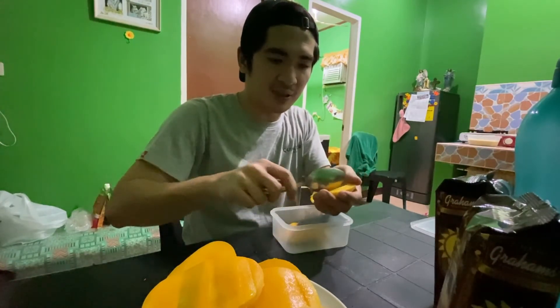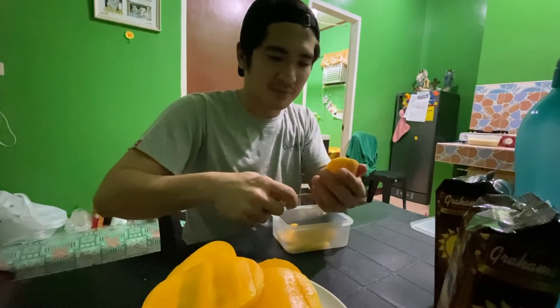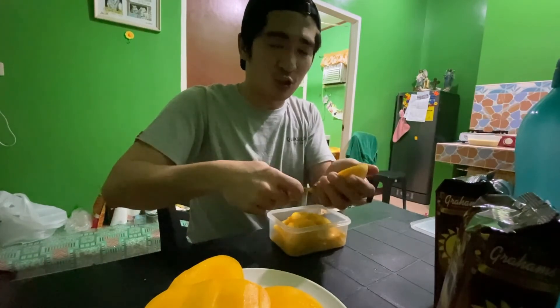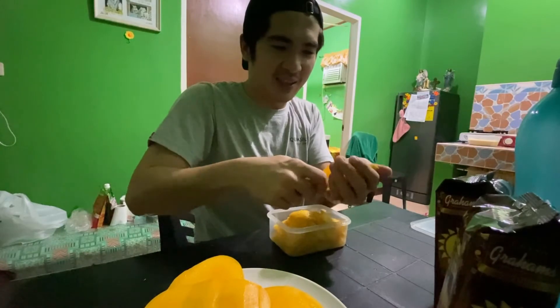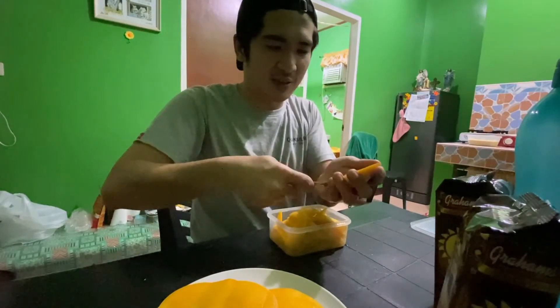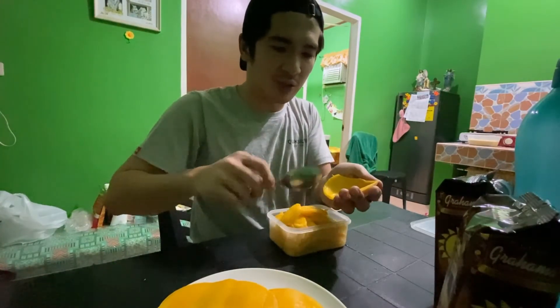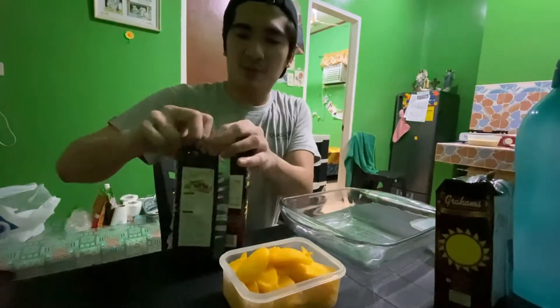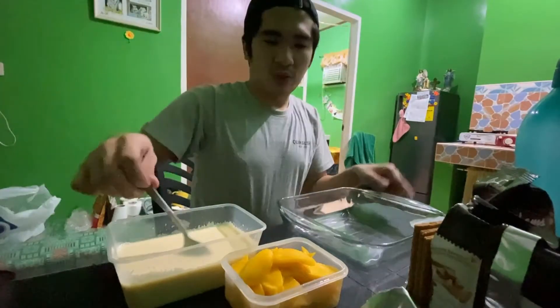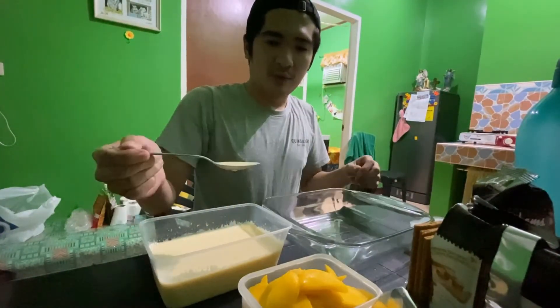Mango float, guys — it's a common dessert here in the Philippines. It was crazy last holiday because the price was extremely high. I've seen posts online about unsold mangoes being sold cheap after the holidays — too bad, because a lot of people were looking to get it. Alright, I think I have enough. Here are my graham crackers, one of the main ingredients. I'm going to create my base in the pan — that's the word I was looking for earlier. I called it a 'valve' — crazy, right?